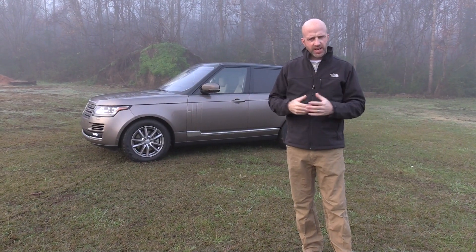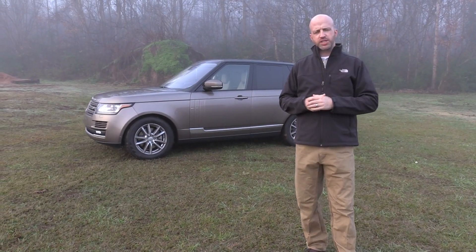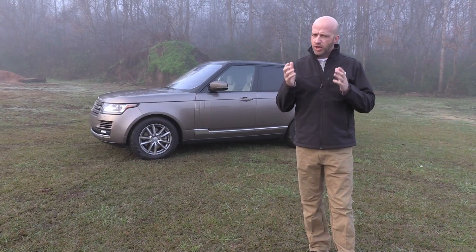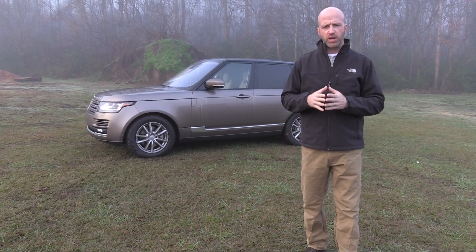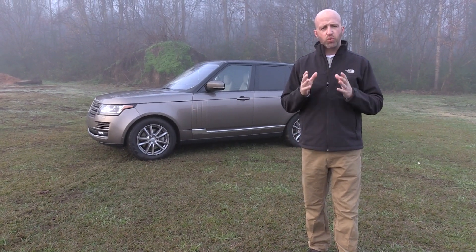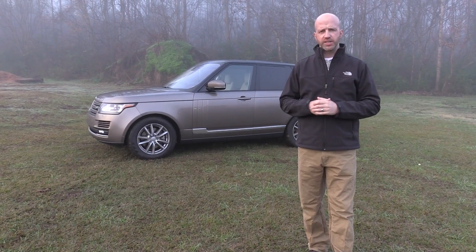Defining the SUV market is not that difficult when you put Range Rover on the front of the hood. Welcome to this edition of Road Warrior. I'm your host, Grant Robertson. When you see this silhouette, you pretty much know you're in the premium market for SUVs. Behind me is the 2016 Range Rover SE, so let's dive inside to see exactly what it delivers.